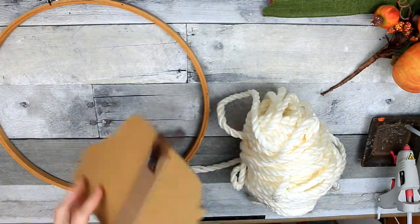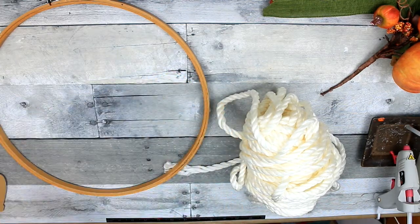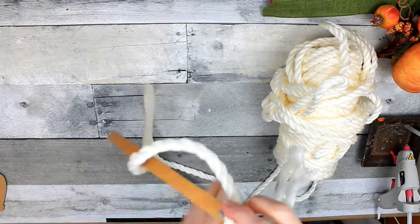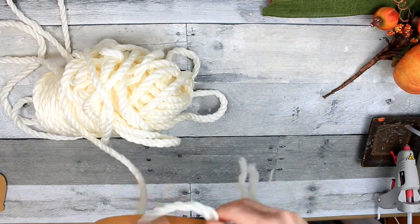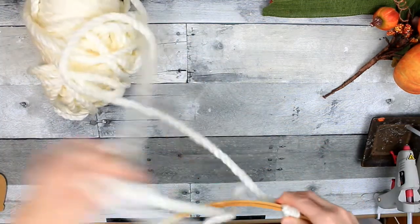I also have a thrifted round embroidery hoop, some thrifted thick yarn, and some picks on the side. We're just going to pull the other pieces off and just have the red truck by itself. I'm going to take this yarn or cording — whichever you want to call it — and tie it at the top.